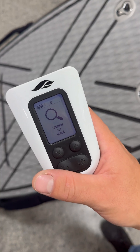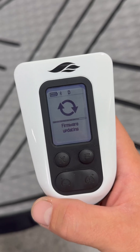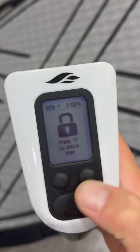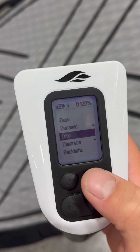Next, power on your remote controller. It will automatically update to the same version as the eFoil. You can follow the progress bar on the RC screen. It will restart when the process is completed. Check the info screen in the RC menu to confirm the firmware version has been successfully installed.